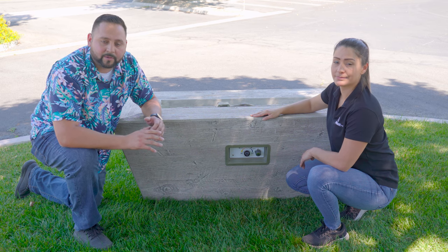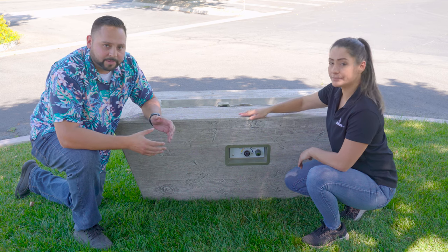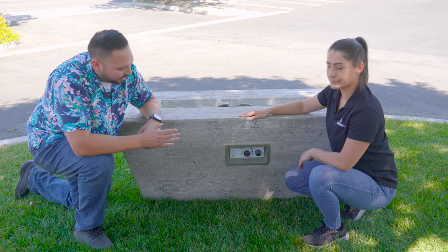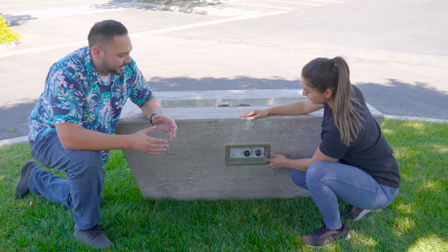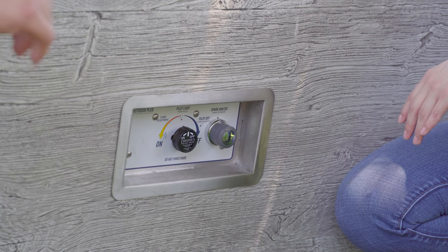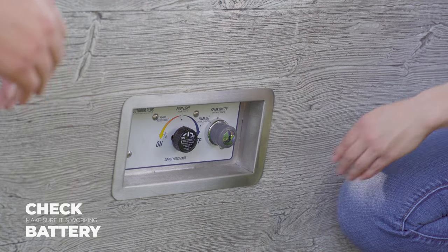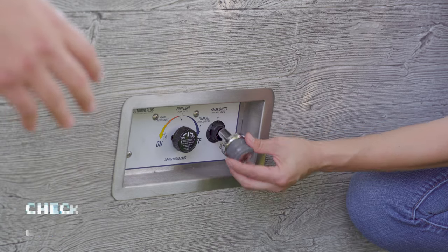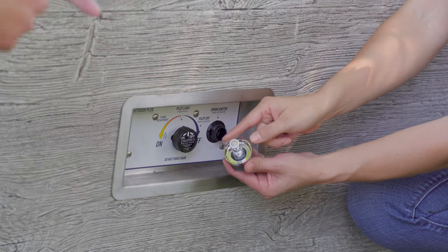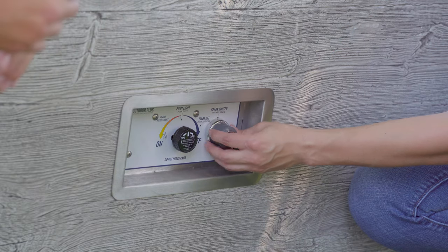You can call us, talk to one of our sales reps, and we can help you. So what you need to do is when you originally get it, you're gonna have to prime the thermocouple. When you receive the unit, we put the battery on there backwards, and we do this on purpose so it doesn't spark or anything like that.